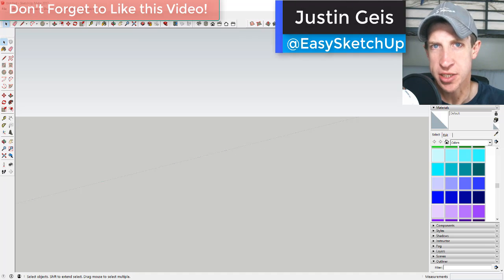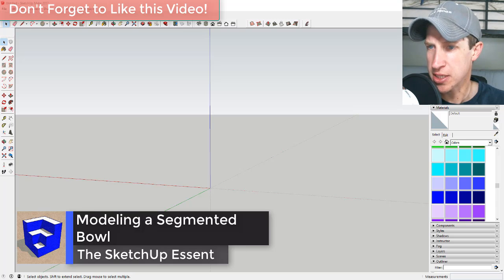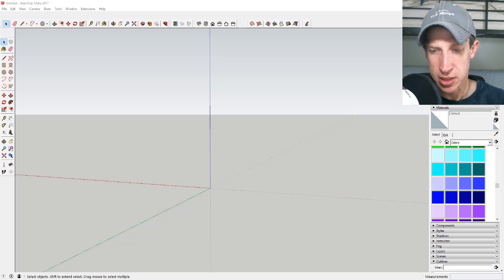What's up guys, Justin here with SketchUp Essentials, back with another SketchUp quick modeling tutorial. Today we're going to model a bowl that I saw on another YouTuber's channel — his name is Frank Howarth, I'll link to his channel in the notes below. I was fascinated by the shape he created: a walnut bowl where half is segmented with little wood pieces and the other half is just a solid wood piece.